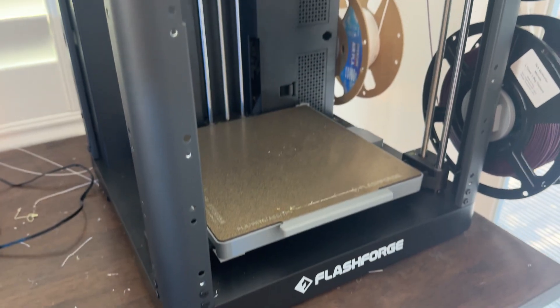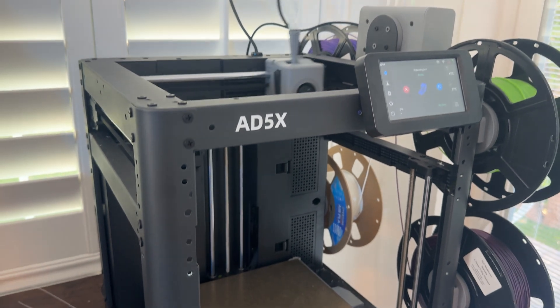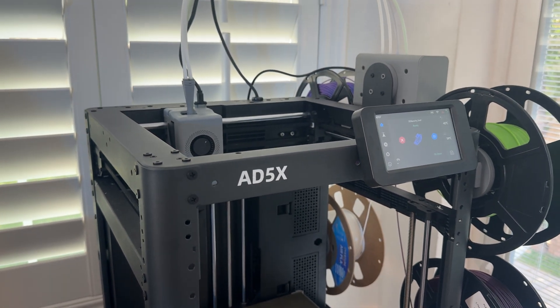This is a 220 by 220 by 220 millimeter build volume, meaning the cube you print in is 220 millimeters across in depth and in height. Some printers like my Ender can do 250, while others can do around 100. This is a perfectly fine print size in my opinion, but it just depends on what you're planning to print. For reference, something like the Bambu A1 Mini has a 180 by 180 by 180 print size.